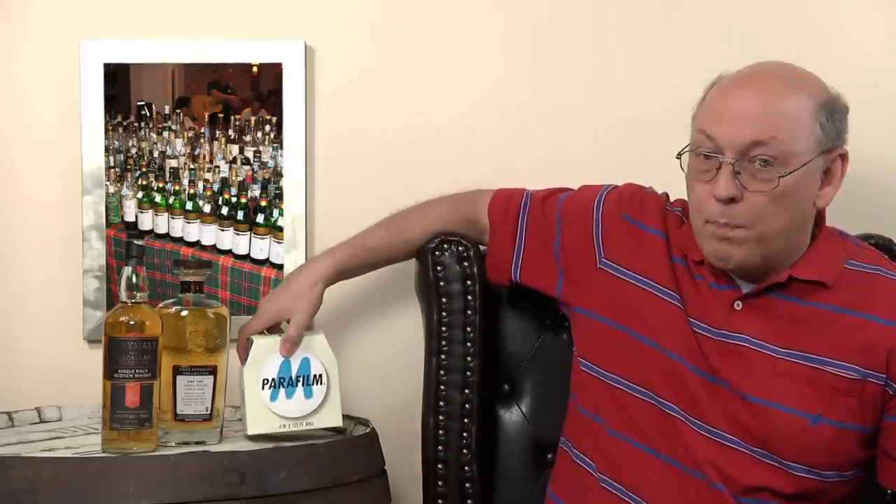I have a box with a parafilm here on my desk — we'll come to this point later. First, let's talk about how to protect the content of your bottles.